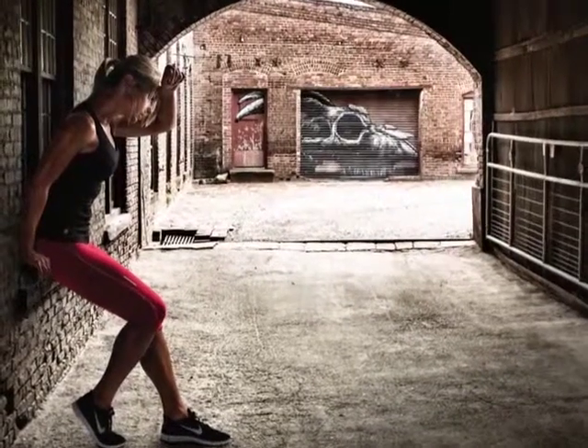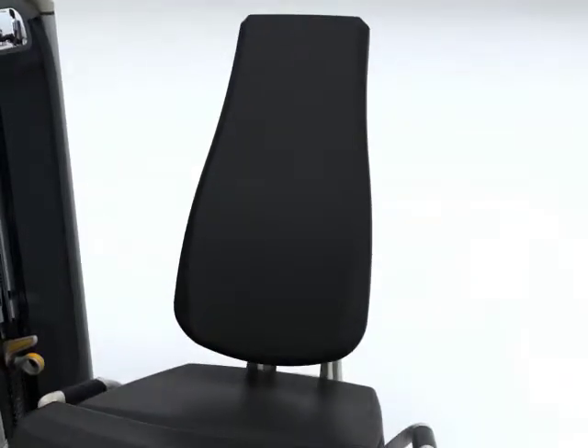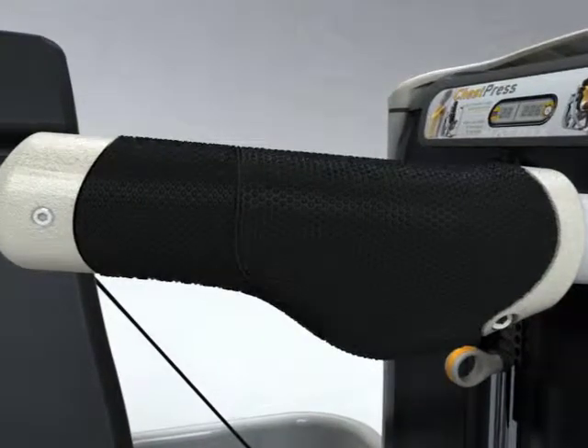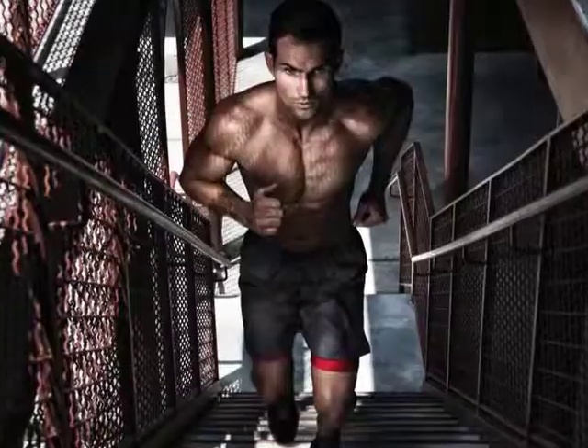At Matrix, the focus is on the user. Contoured, ergonomic seats to fit your body. Action-specific grips molded for comfort and performance. Natural, fluid motion paths provide training variety with optimal results.